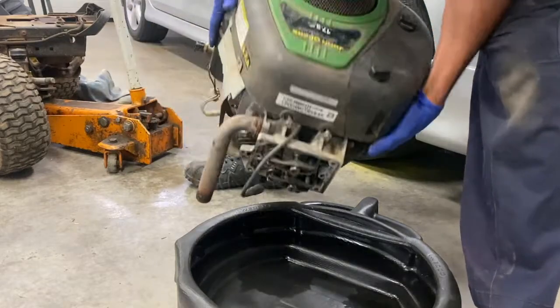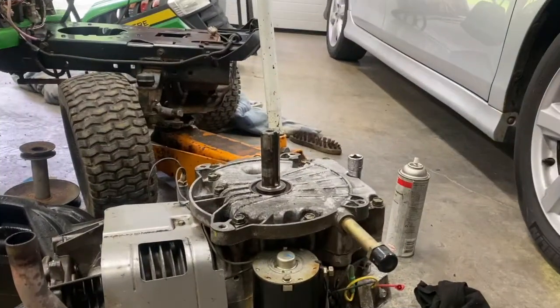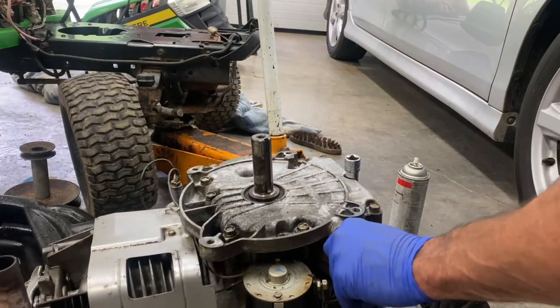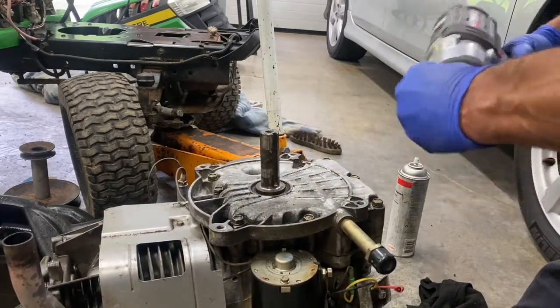I'm going to drain the oil out of it, drain most of the oil and turn the motor upside down. A couple bolts here with this half-inch socket.